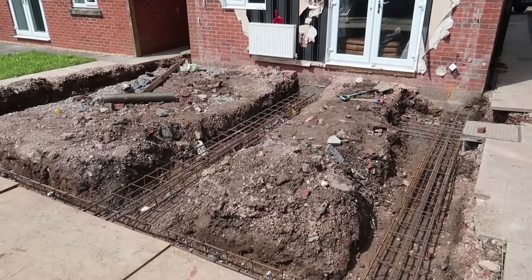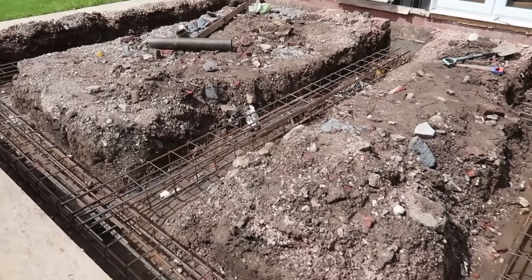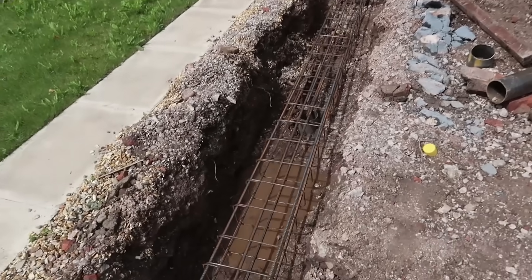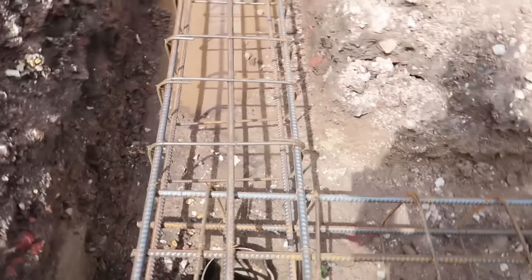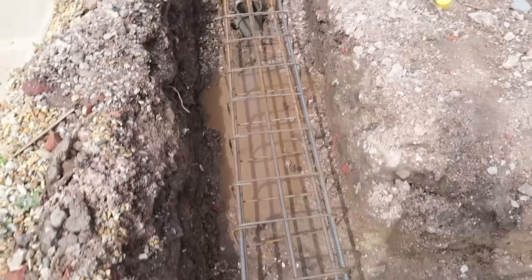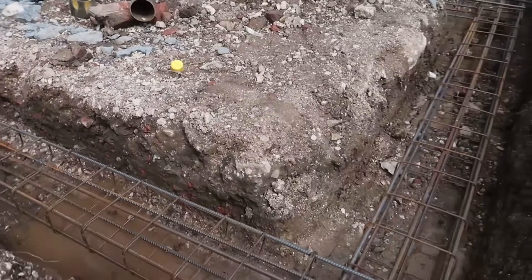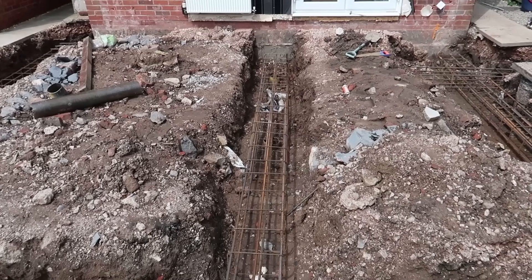We're here at the footing stage at my sister's extension, and they've had to have it piled because the ground wasn't so good. What happens is they drive these hollow steel posts in at certain points and then cage over it with steel bars. You can see that post at the end there — it's been driven in. Once all that's concreted, it just reinforces everything. I'm just around here now to estimate all the materials.